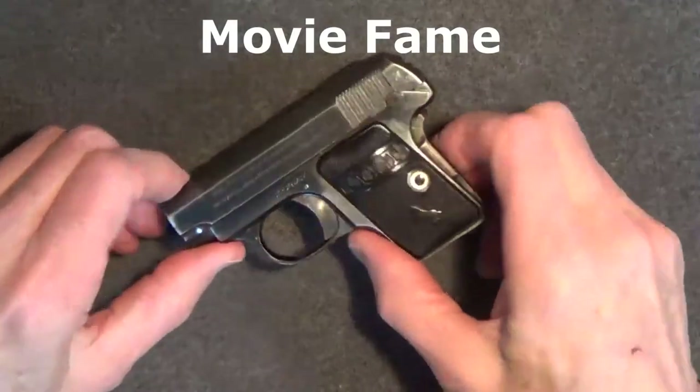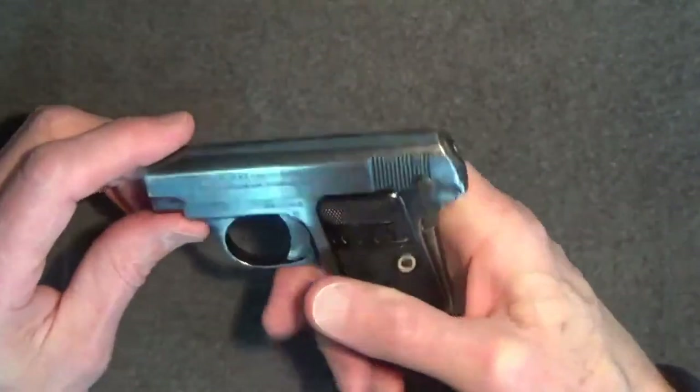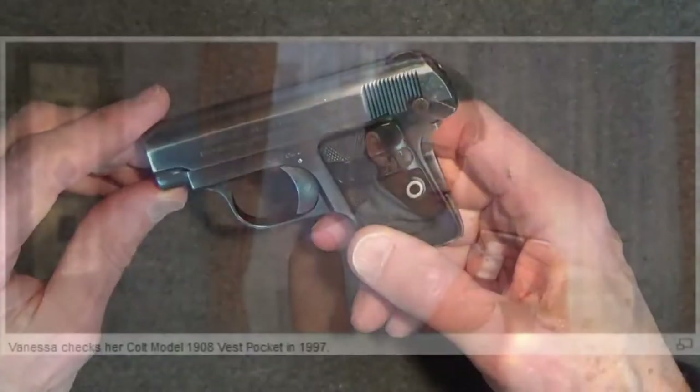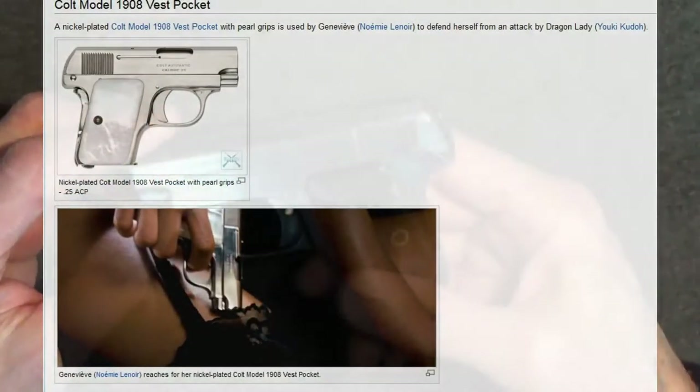Given the age and the fame of this little pistol, it's not surprising that it's been seen in numerous films. Here are just a few: 1991 — Dead Again; 1997 — Austin Powers: International Man of Mystery; and 2007 — Rush Hour 3.